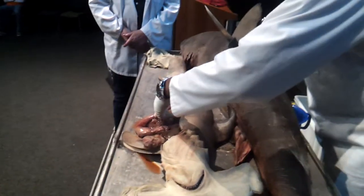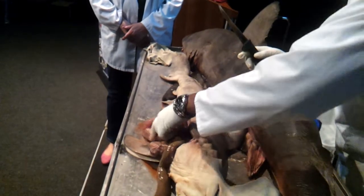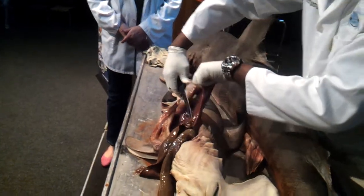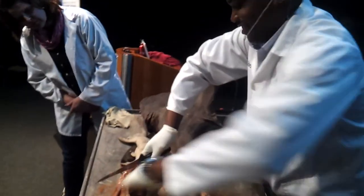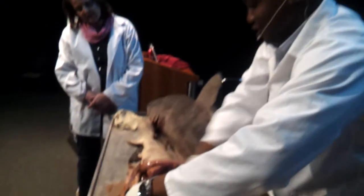The first organ we take out is a shark's tongue. No. Check it out — you tell me what this is.